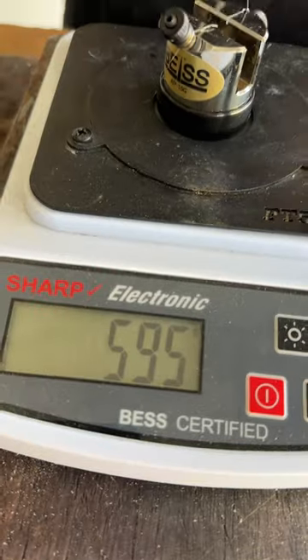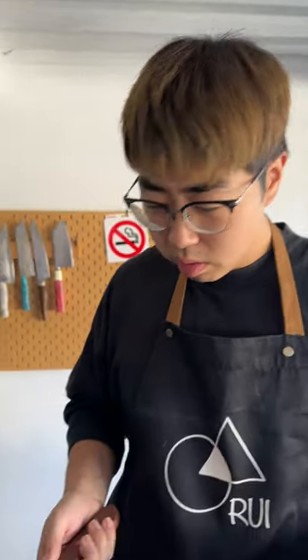Let's test it out. This cleaver — it's not sharp at all. 595. It might not even be sharp enough for bones.